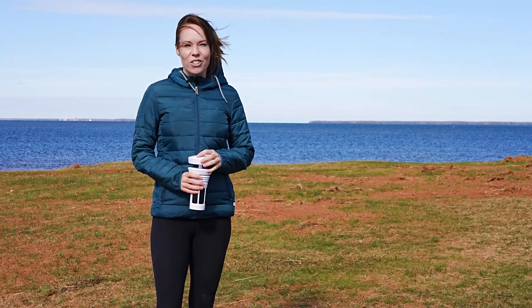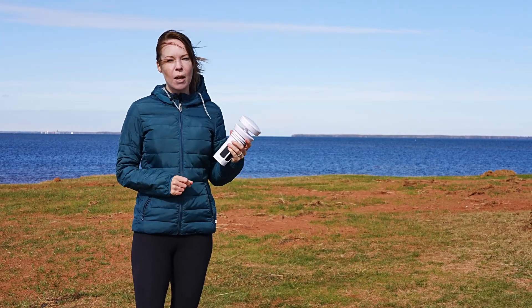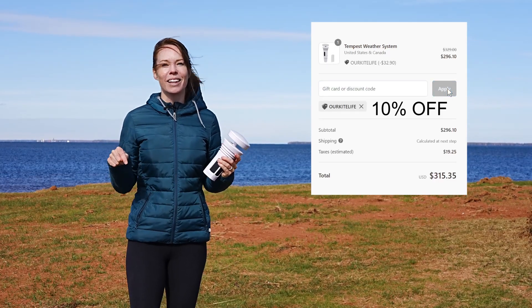That's our remote weather station setup — let us know what you think or if you have any suggestions in the comments below. If you're interested in your own Tempest weather station, use the coupon code ARKITELIFE for 10% off, or click the link in the description.